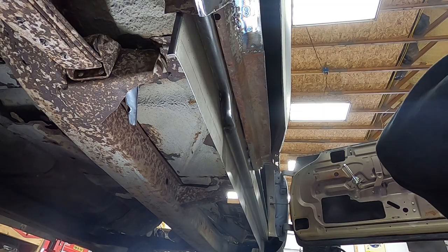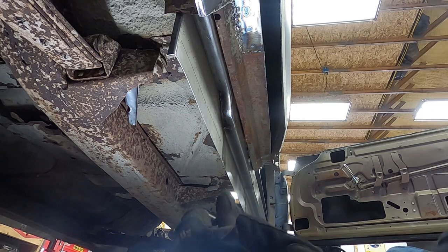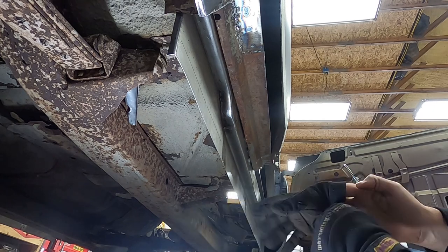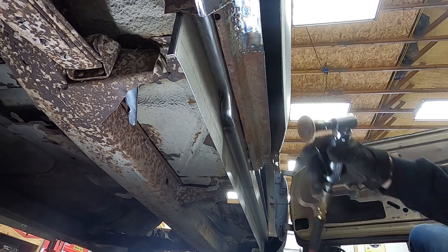Hey everybody, welcome to Street Freaks Garage. Thank you guys very much for stopping by today. We're going to be once again attacking the Christine project, so check it out, come along with us here, and let's get to work. We're going to get rid of some of this rust up here and let this panel go on the inside so we don't have to deal with all this crap later.